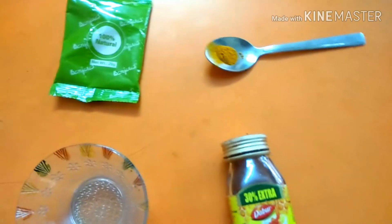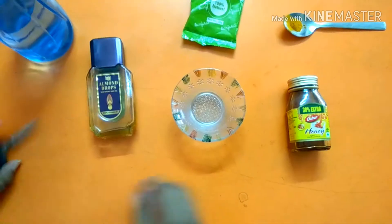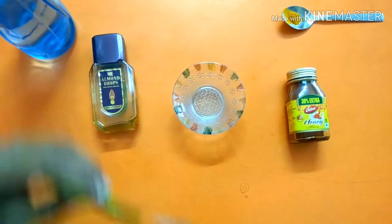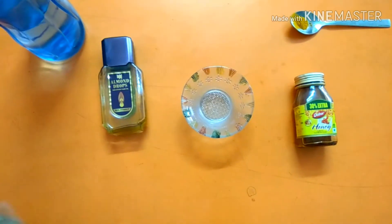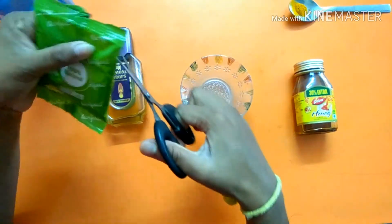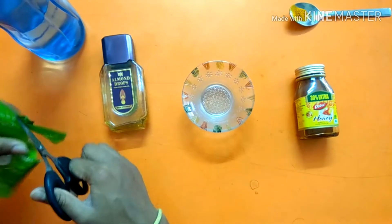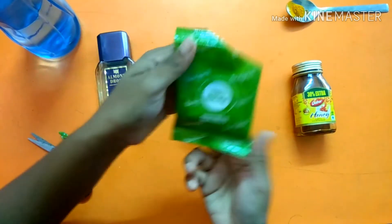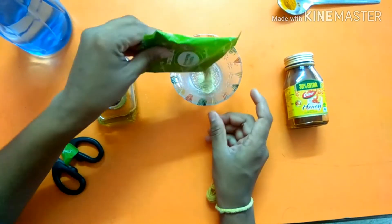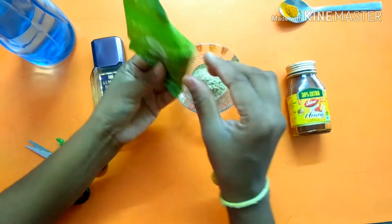I am going to pack a bag for all of these items. This is easily available in the market. I am going to cut this out — but this alone is not enough for the face.